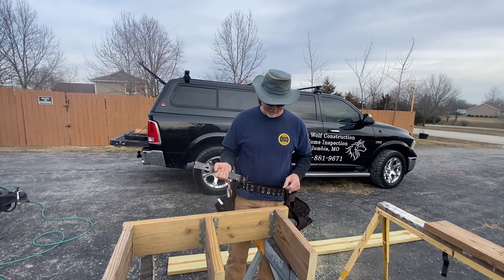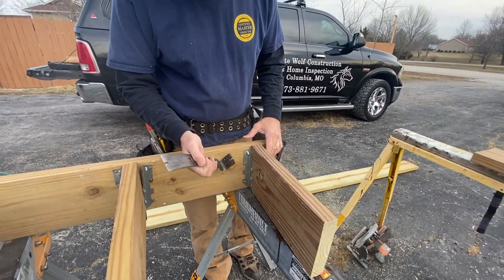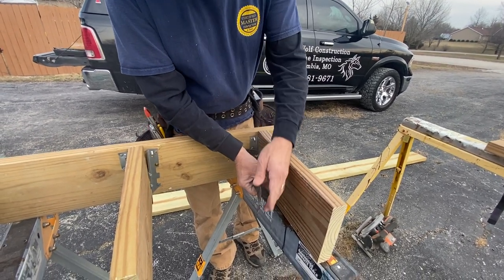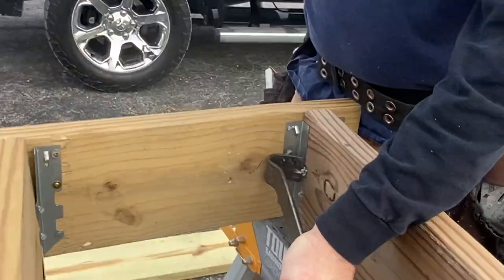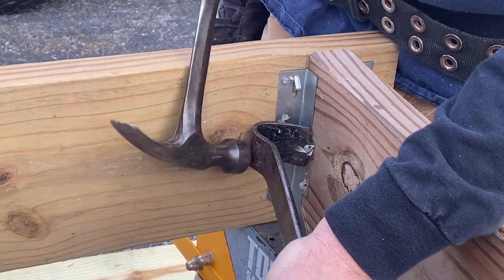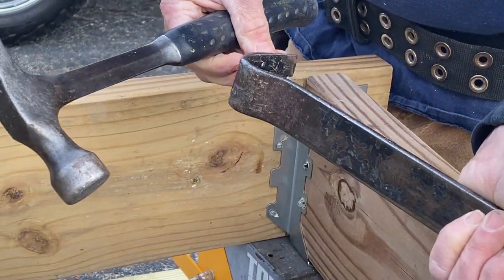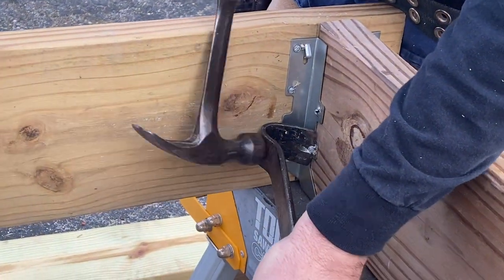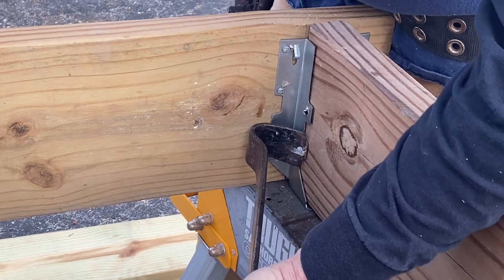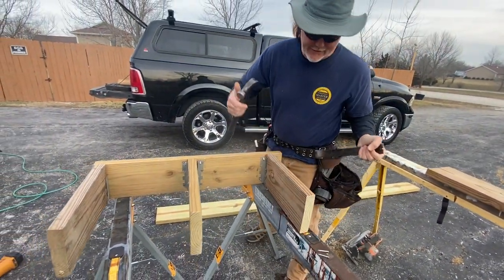I'm going to show you what we do whenever there are wrong nails in the joist hanger and show you why most people don't want to take them out. To get your pry bar in there, it doesn't really get a bite on the nail, so it can be a real pain to get these little short nails out of the hanger position.